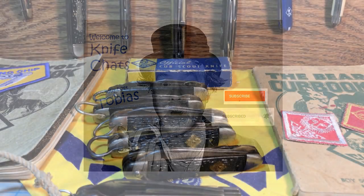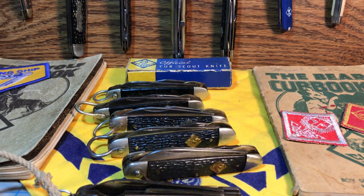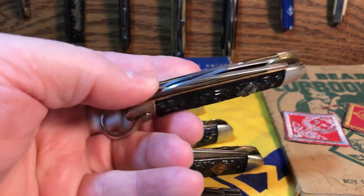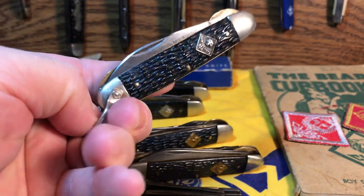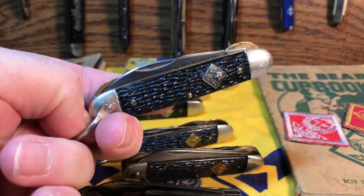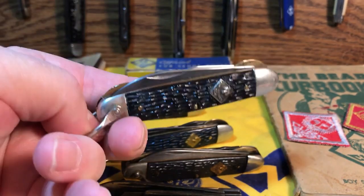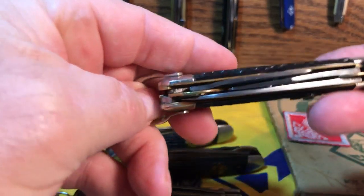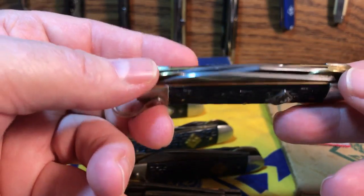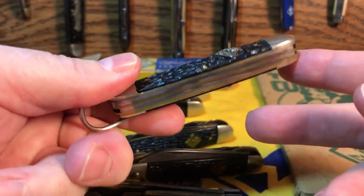One question I've always had is who actually came up with the official Cub Scout knife. The way to figure that out is by figuring out who made the first official Cub Scout knife, because the only place you really see this knife, especially in the earlier years, is in the Cub Scouts. You don't see this pattern being used in any other knife, and the only place you see the knife with these middle liner locks for these particular blades is on the official Cub Scout knife.